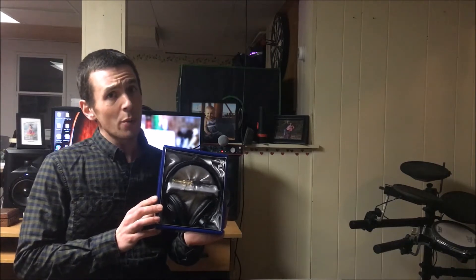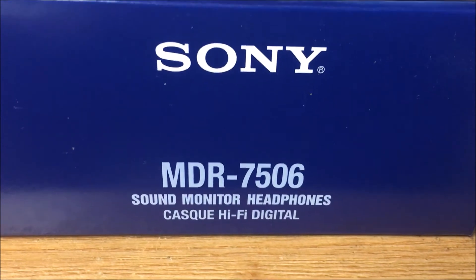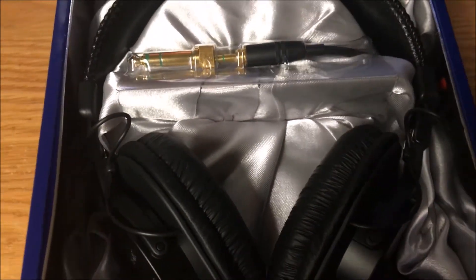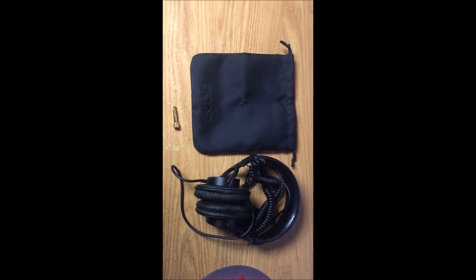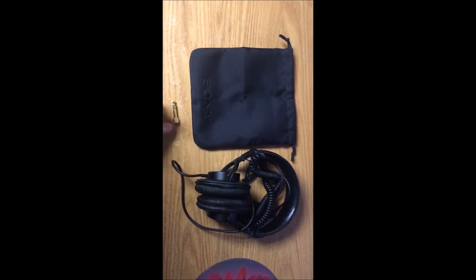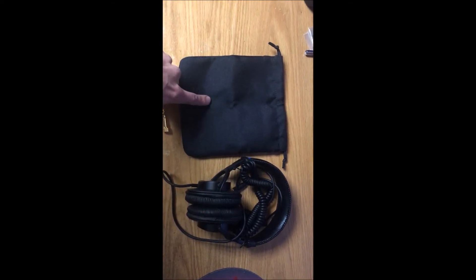I already kind of opened them for you, so you don't have to watch me open a box. Alright, here we go. This packaging is wonderful though, isn't it? Inside of the box you will find a 1/4 to 1/8 inch adapter, a set of headphones, and a handy-dandy carrying case.